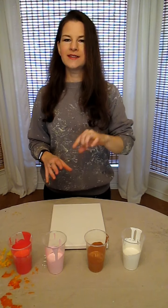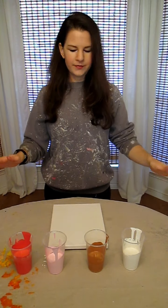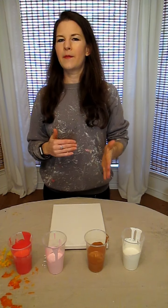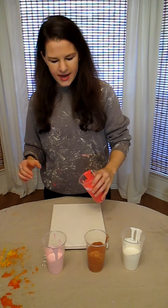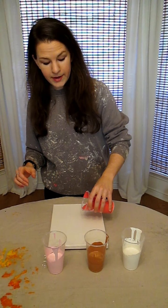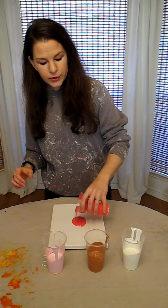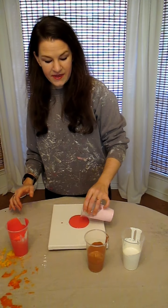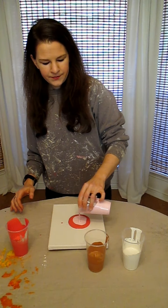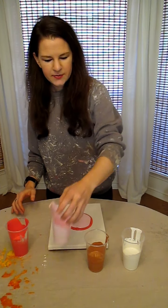Hi! I just have one more paint pouring experiment that I wanted to try out — kind of a combination of the flip cup pour and the puddle pour. I liked the way the flip cup pour turned out better but I didn't like all the paint spillage, and I didn't like the puddle pour as much. So I have a theory: if I just pour one big puddle, maybe it'll turn out like the flip cup, because it's basically the same theory — just all these colors on top of each other spreading out.